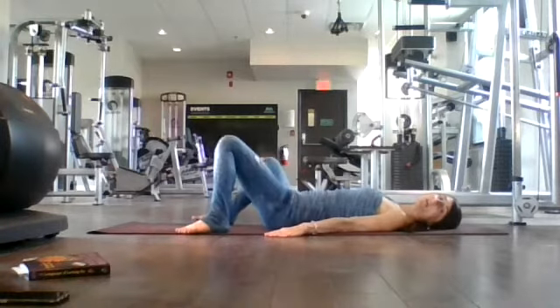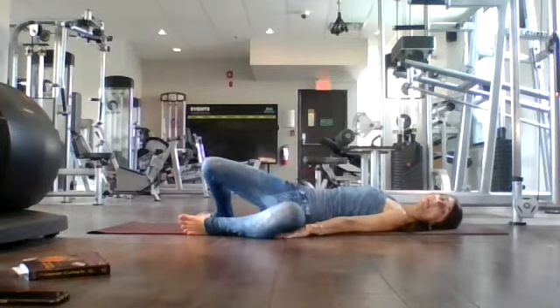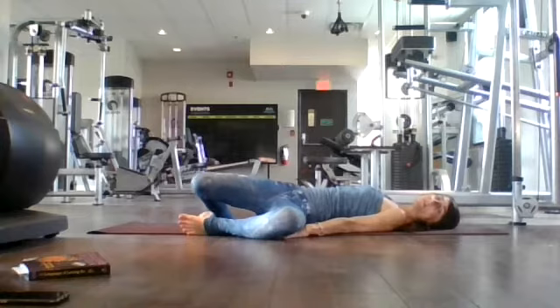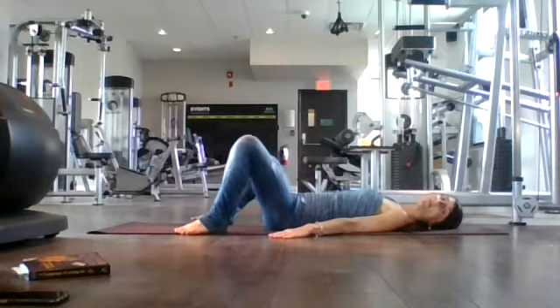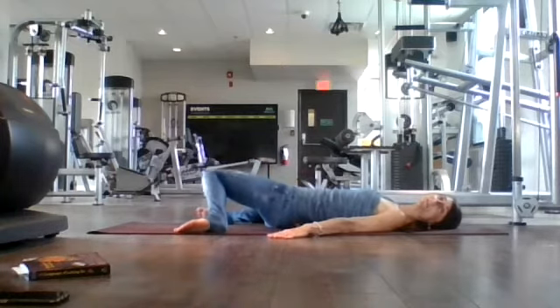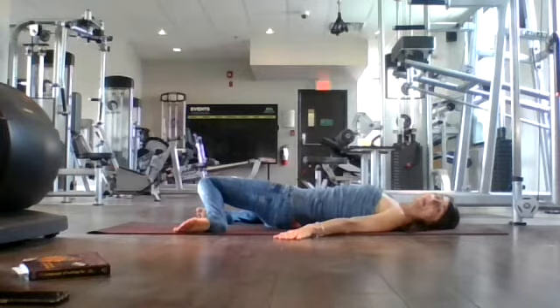Good. Let's do that one more time. Inhale back to center, and exhale, release your knees in a windshield wipe toward the left. Gazing over your right shoulder — another big breath in through your nose, fill up and exhale. Big breath back to center, inhale and exhale, drop your knees over to the right. Gazing over your left shoulder. Again, big breath here, inhale, and exhale, releasing breath out.